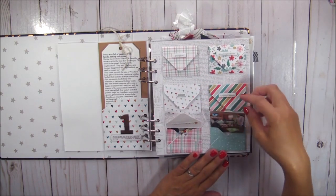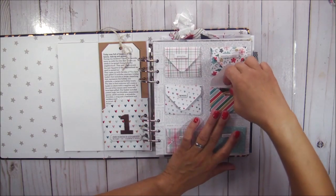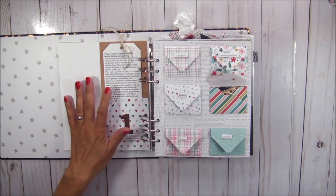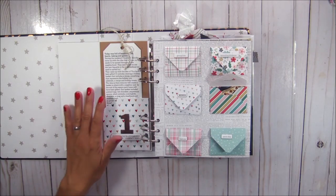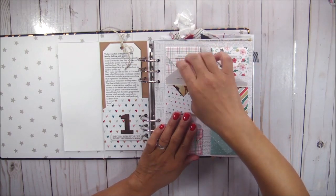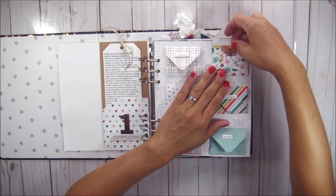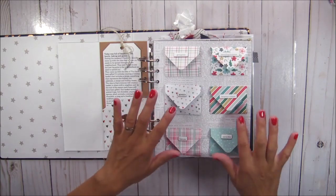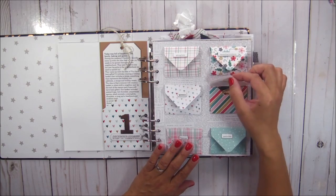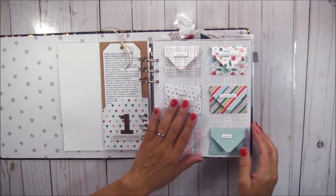I'm thinking that on the back of these I want to journal and talk about what is on each page. I'm pretty sure I have all that information here on the journaling, but I think I want to add it to the back of each of these photos. I'm also thinking that I want to figure out a way of making these envelope flaps stick down — maybe add a little mini Velcro or add a slit that these flaps could slide into.